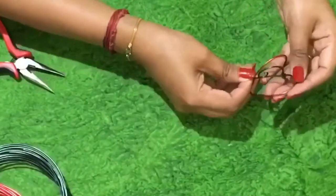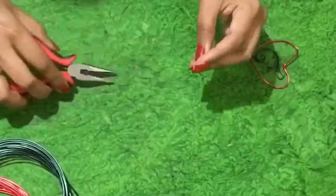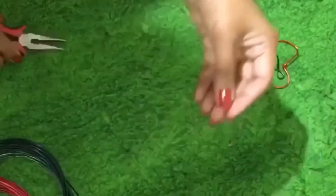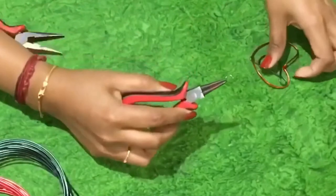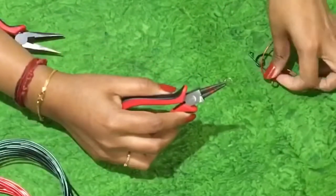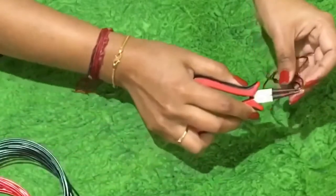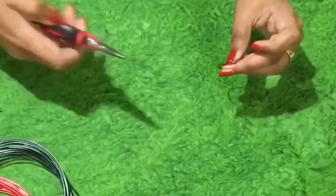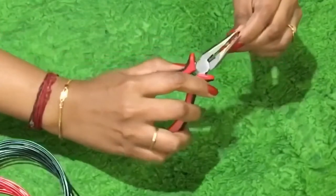Then take the heart-shaped wire and connect both using a jump ring. Put it in sideways so it gives a trendy look rather than the traditional one.